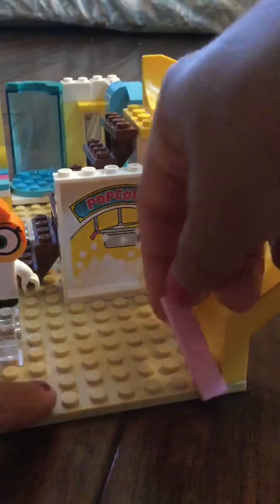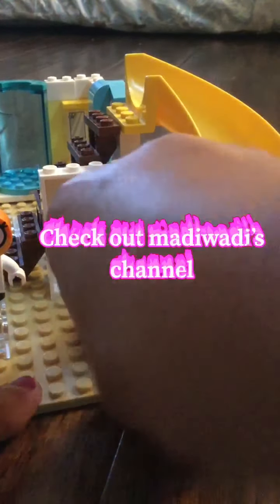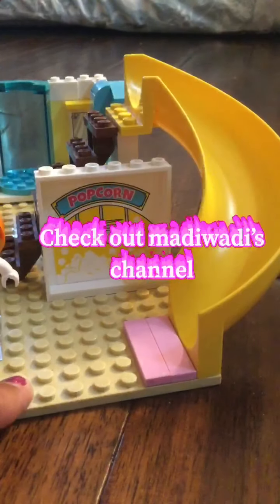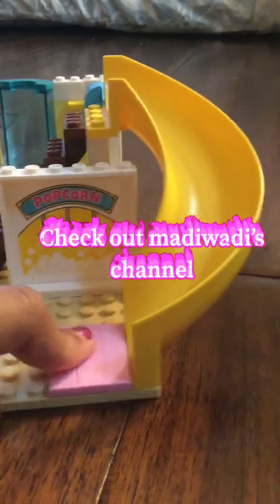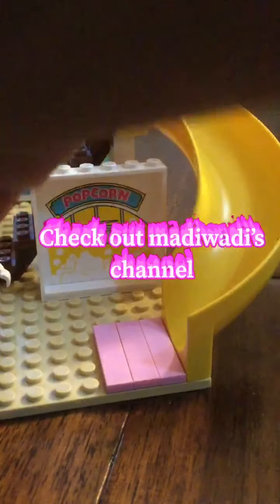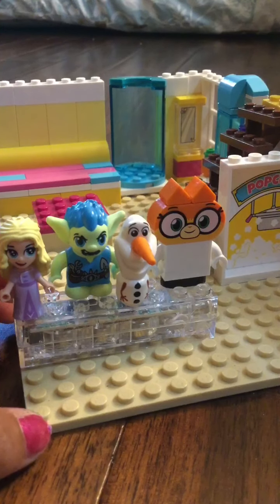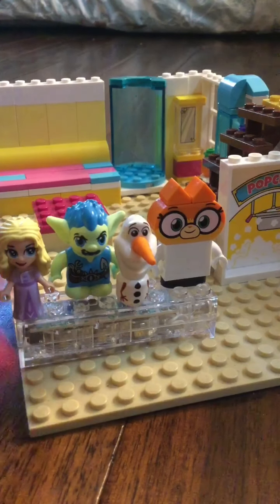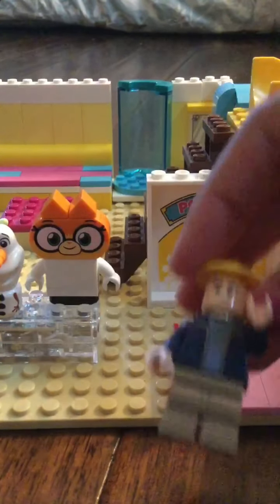Let's see what's next. I'm gonna put like a smooth area at the bottom of the slide, so when people go down it's nice and smooth, and I'm going to put a stopper. Check out MaddyWaddy's channel if you haven't — she does a lot of cool stuff. There we go. I have a stopper.